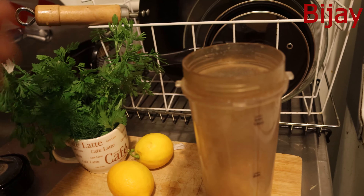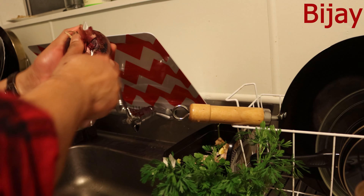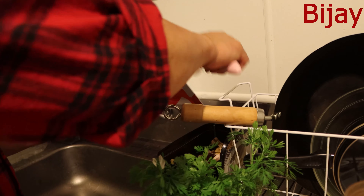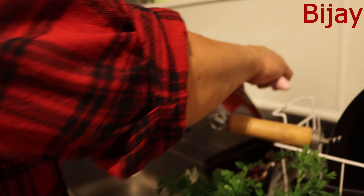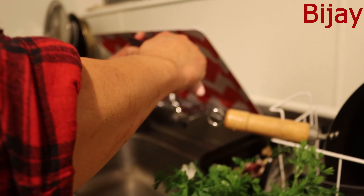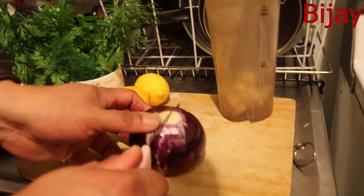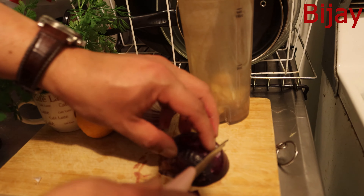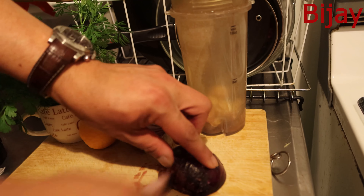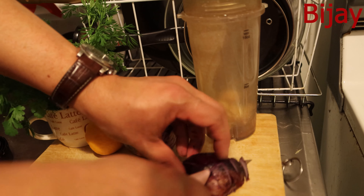Now I need onion. I've got a good-sized red onion. I always use red onion, not white or yellow — it has a very different taste. I need only half of this big one, just to make the gravy a little bit thicker, and I'll blend it together with the garlic and ginger.